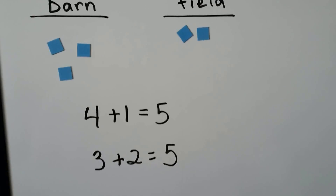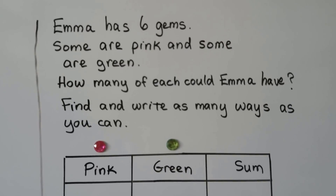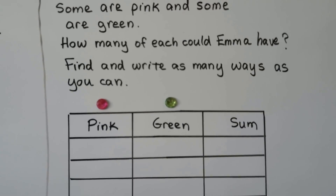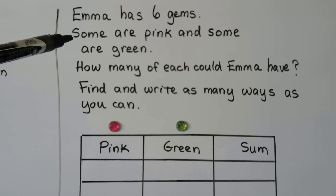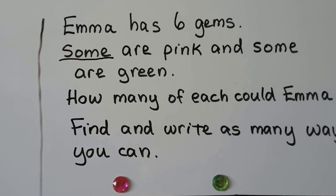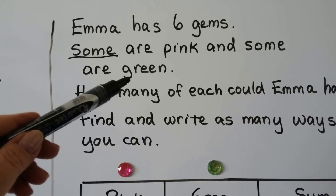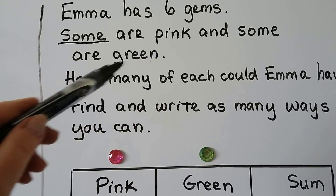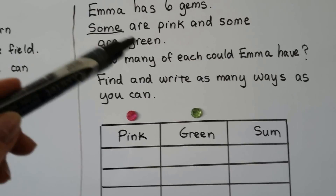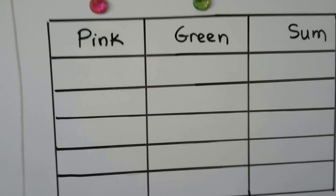Emma has 6 gems. Some are pink and some are green. Find and write as many ways as you can. The important thing here is it says 'some are pink,' so can pink be zero? No — some are pink means at least one has to be pink. And 'some are green' means green can't be zero either. So we can't use zero in our addition sentences.